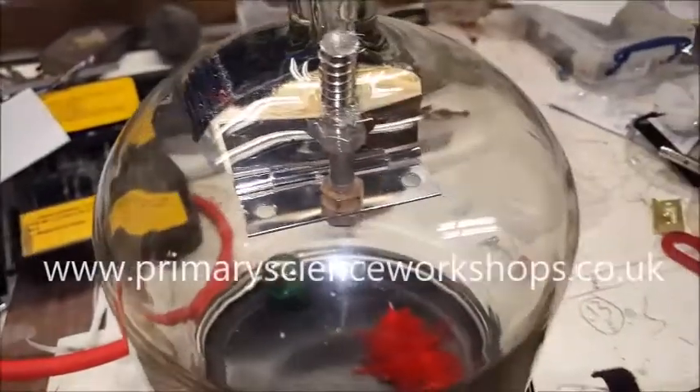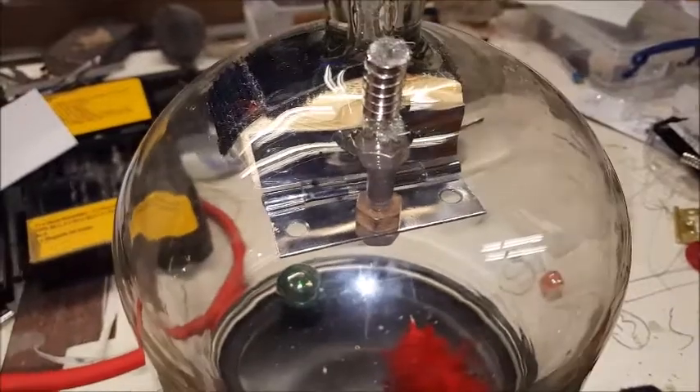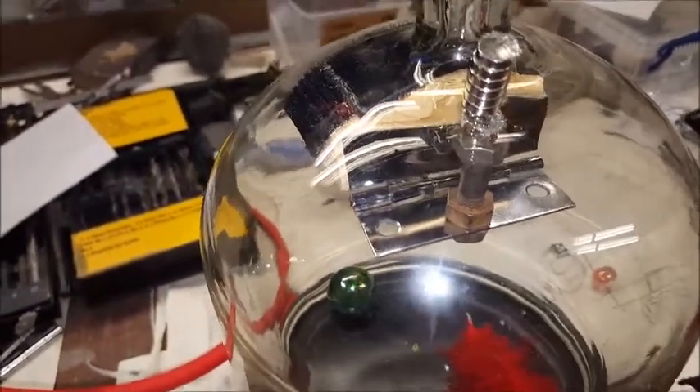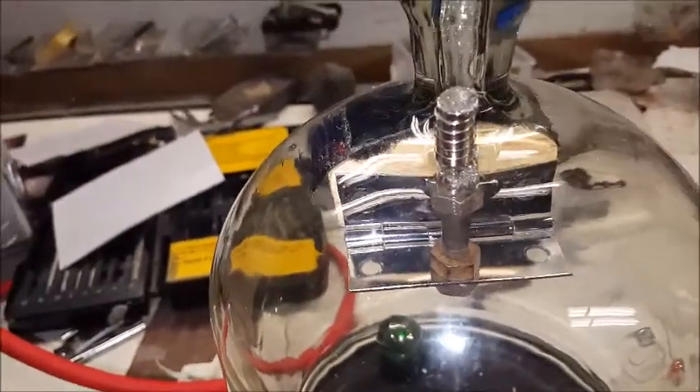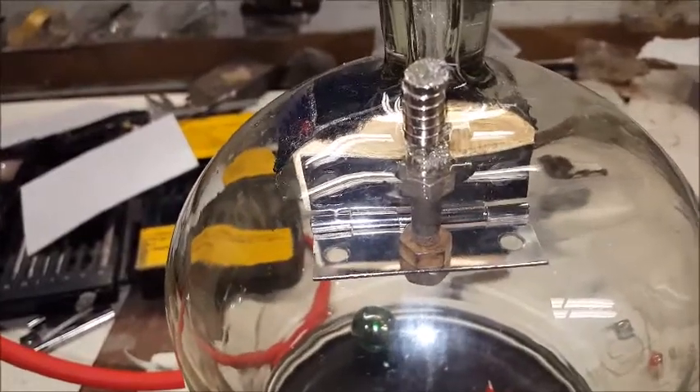Hello there, this is Darren Burchall from PrimaryScienceWorkshops.co.uk and I'm here to show you a little experiment I've been setting up for my Space and Forces Key Stage 2 workshops. What we've got here is a vacuum chamber which I already use in the workshops. We do things such as playing a bell in it and reducing the air in the chamber to show pupils that sound travels through air, so the sound just goes off.